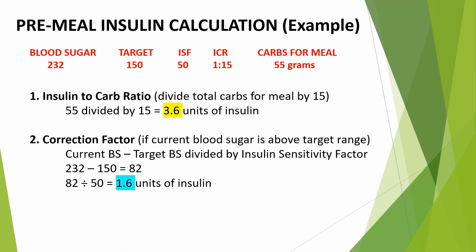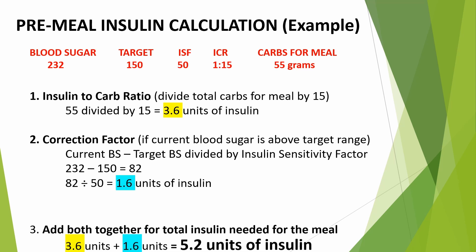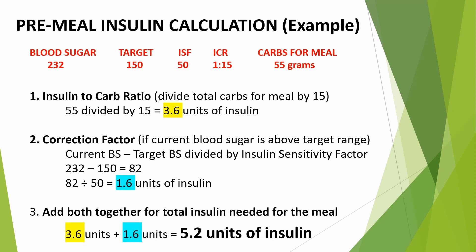If your current blood sugar is higher than the target range before a meal, you'll need to calculate the correction factor — the insulin dose needed to bring blood sugar back into target range. In this example, the current blood sugar is 232. Subtract 150, which is the target: 232 minus 150 is 82, divided by the insulin sensitivity factor of 50, equals 1.6 units of rapid-acting insulin. Now add the two results together: 3.6 plus 1.6 is 5.2. So they need to bolus 5.2 units of rapid-acting insulin for that meal. This can be confusing at first — please rewind and listen again if needed. You will pick it up very quickly.